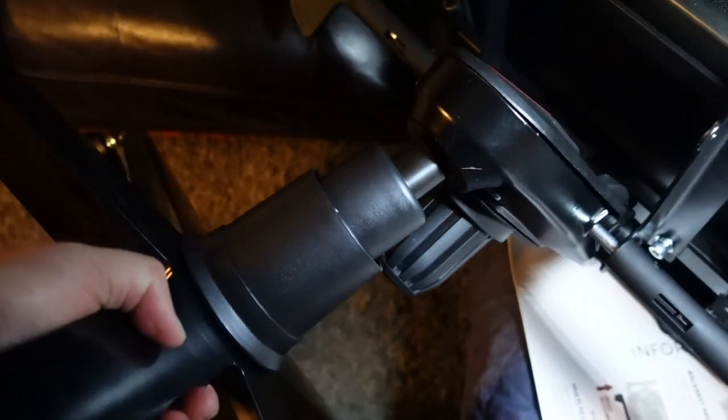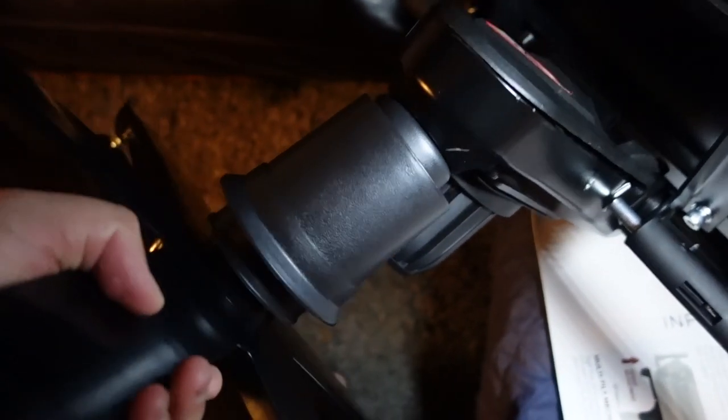Carefully tilt the chair upwards while holding the wheelbase and position it upright. Congratulations — you've assembled your Secret Lab chair!